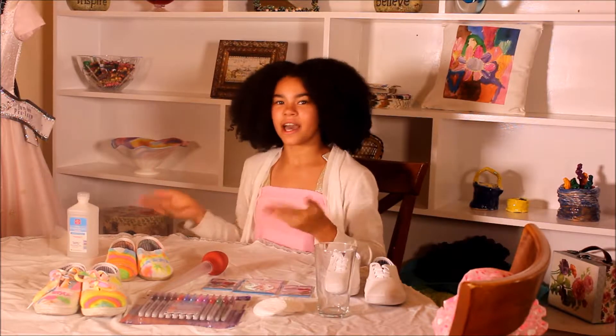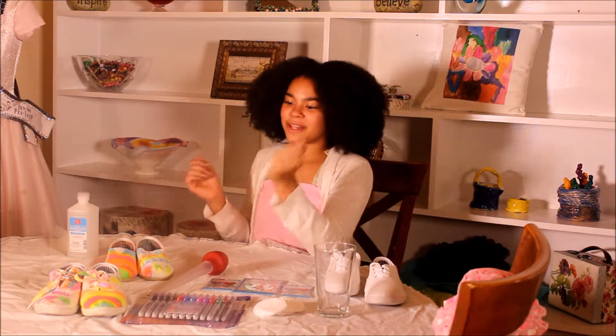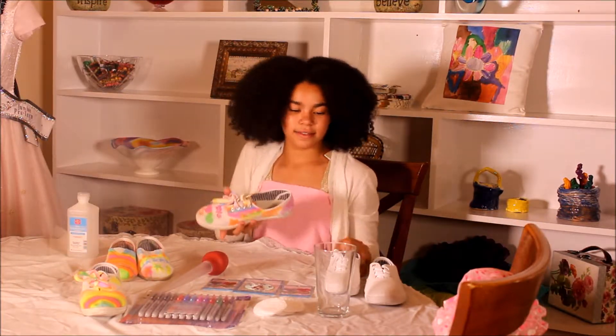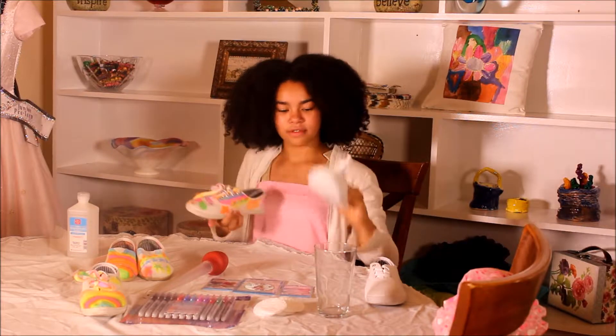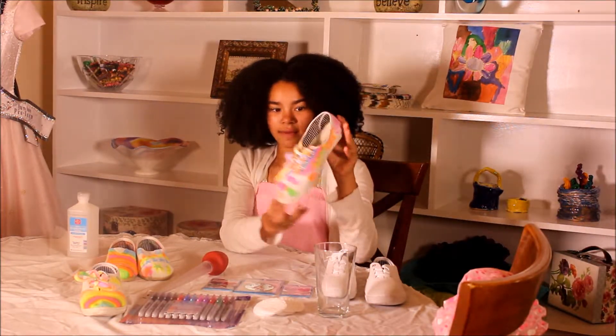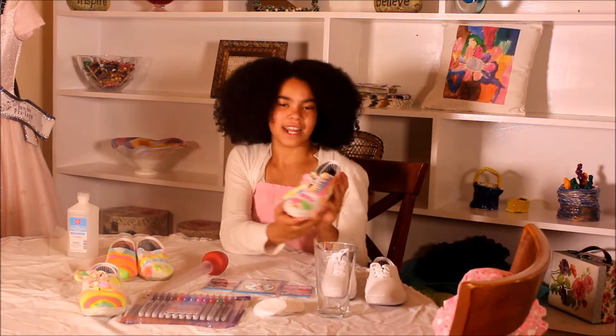The best part about this craft is you can do it at home, right now. So let's get started. Before we get started, I just want you guys to have a somewhat idea of what this should look like when you're finished. I have two lovely examples. This first one is the same brand of shoe that I'm going to be doing today.